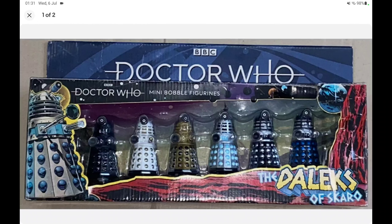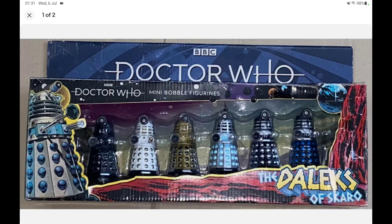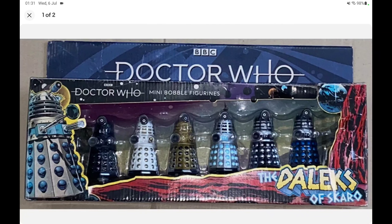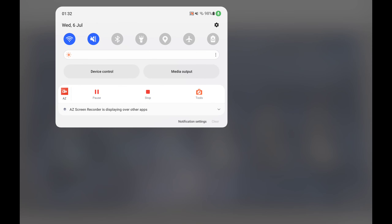I'm more interested in the black and white ones. The picture doesn't really match up with the Daleks shown on the back, which is interesting — the picture of the Daleks on the front appears to be the old set of figures, whereas the picture on the back just doesn't match up with them. I'm guessing this is a factory error, because that does not match up with what's on the back.